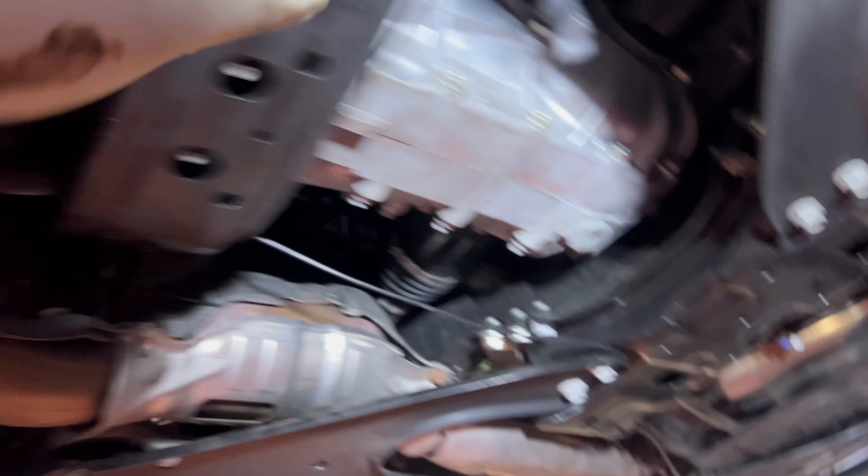First we've got to remove the entirety of this transmission support so we can go in here and take these pieces and access the shifter cable. We'll be using this stand right here just as extra support.